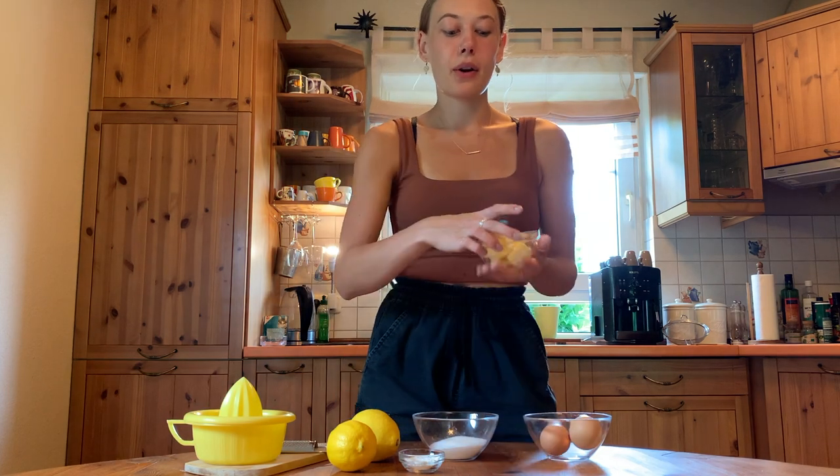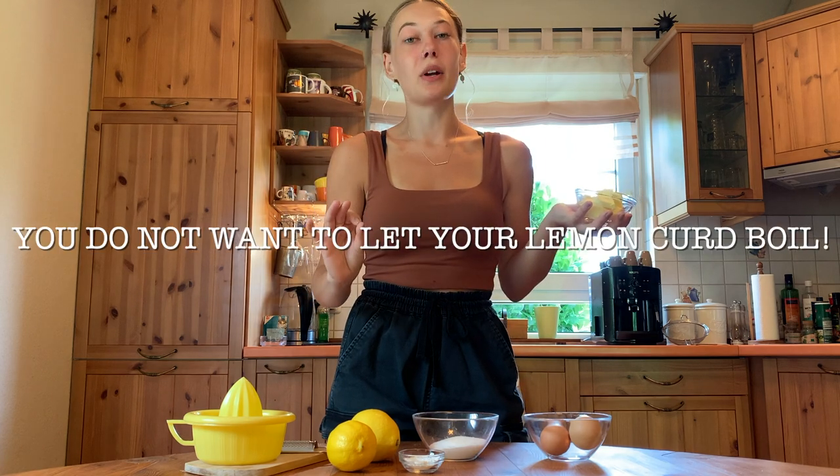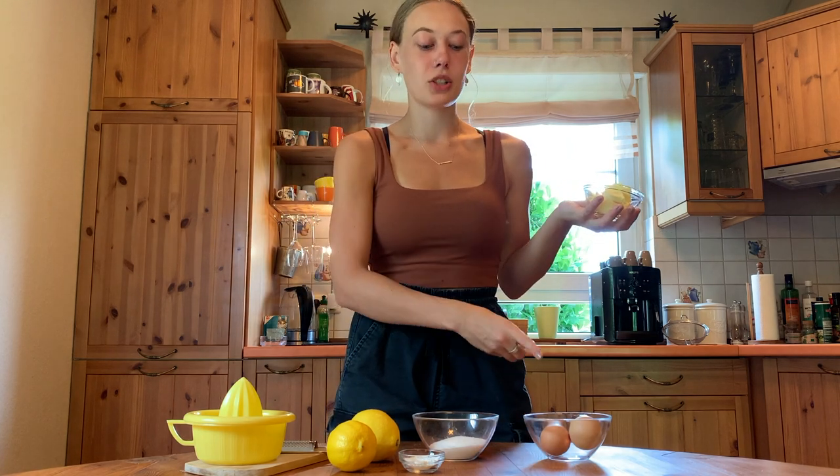We don't need the butter quite yet, so this can go to the side for now. We're basically just going to add everything else into a pot, whisk it up, and then heat it up on medium-high heat while we consistently stir until it's thickened up. You do not — I repeat — you do not want to let your lemon curd boil because that'll basically just scramble your eggs and ruin the whole lemon curd. Keep an eye on it and make sure it's just on medium heat until it's thickened up. No boiling.